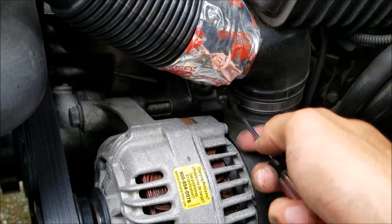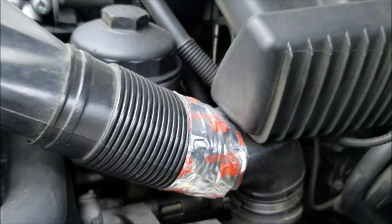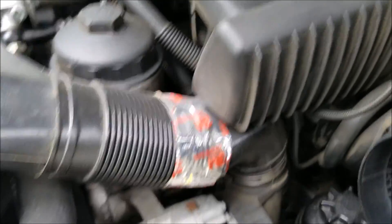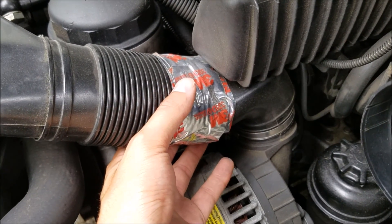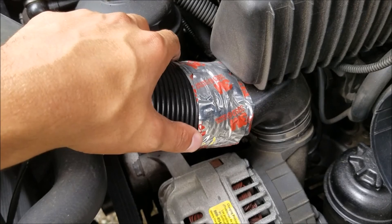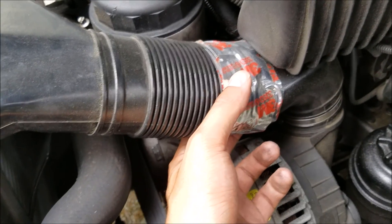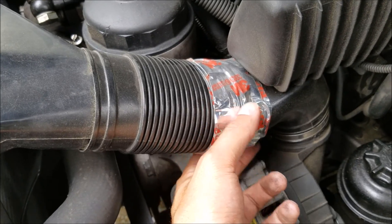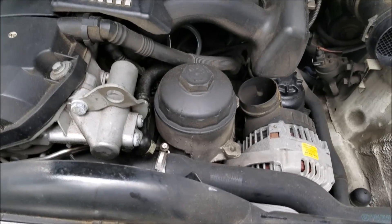Unfortunately, this alternator duct — because it's in such a weird position — is frequently broken or missing on used E36s. Mine broke pretty quickly after I bought it, so I just threw some electrical tape on it.